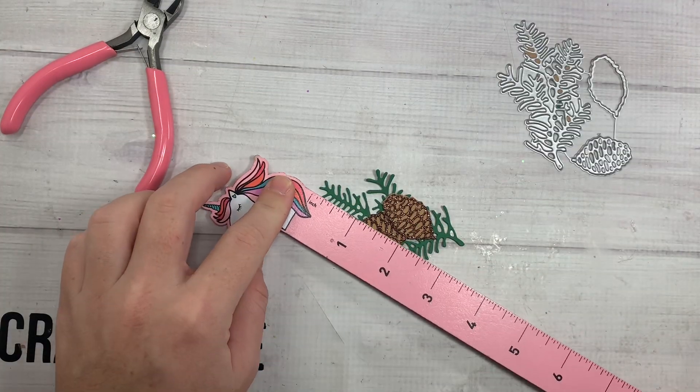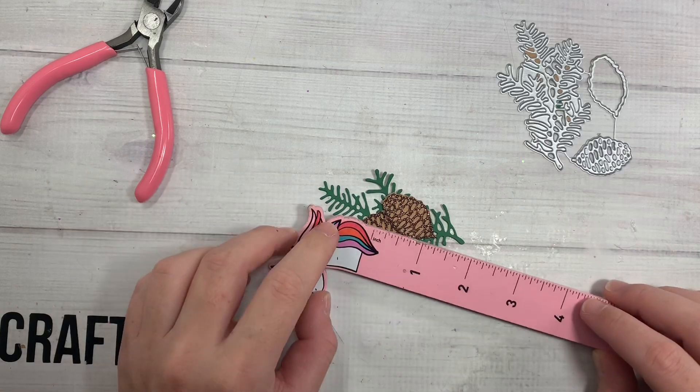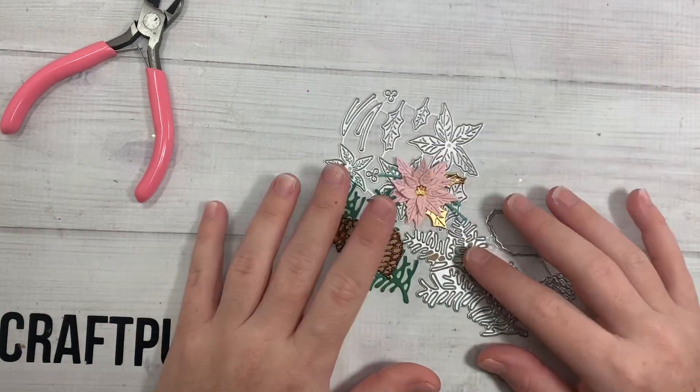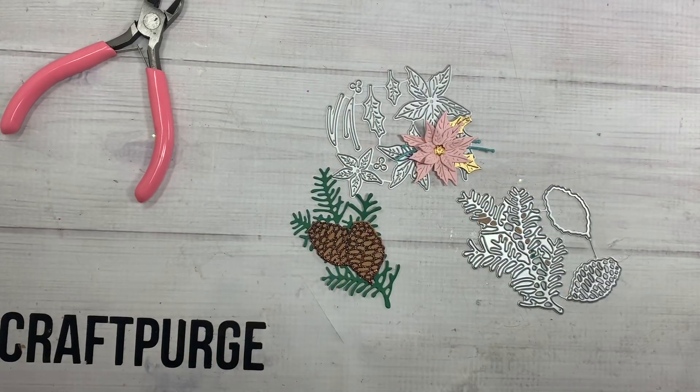This one from leaf to end is three inches and the actual little pine cones are about an inch. So yeah, that is my quick little AliExpress haul and I will catch you guys on the next crafting video. Bye guys!